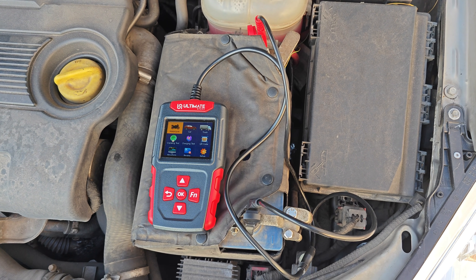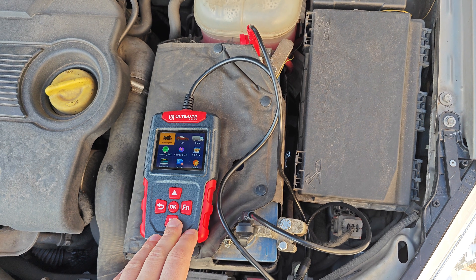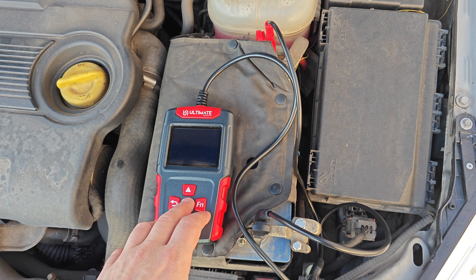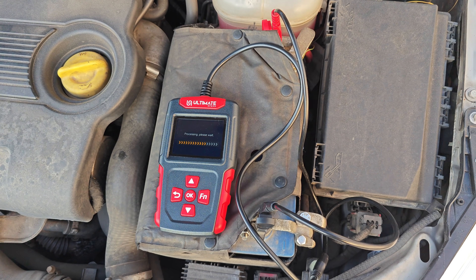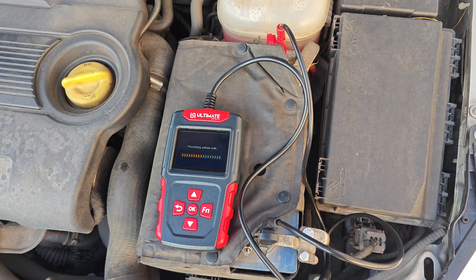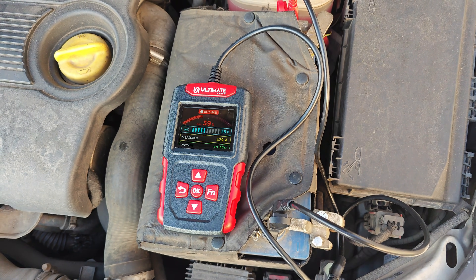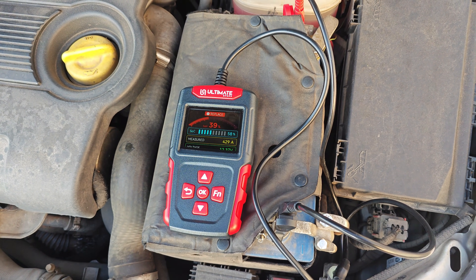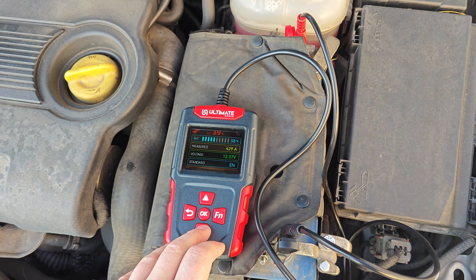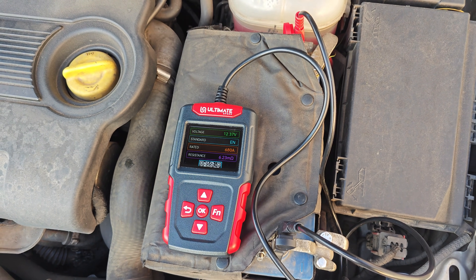It's time for some field tests. The device is connected to my car battery, which has been begging for replacement for some time — some mornings it's really difficult for it to start my car. The battery is regular flooded, rated 680 amps EN. It's cold outside but the temperature is above zero degrees. The device is suggesting I replace the battery: state of health is only 39%, state of charge 58%. The measured current is 429 amps, the voltage is fine, but the internal resistance is a little high at 6.23 mΩ.